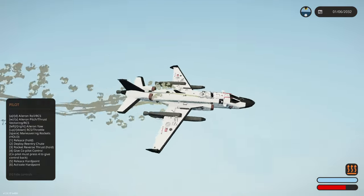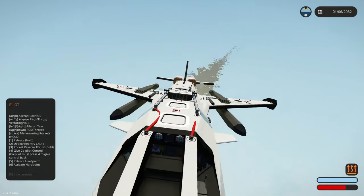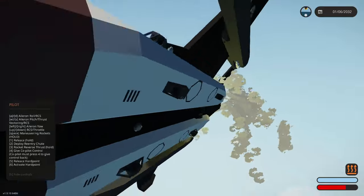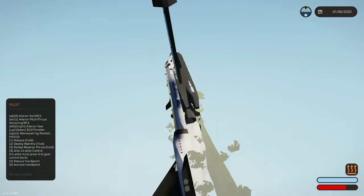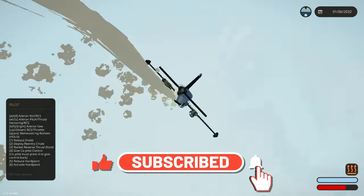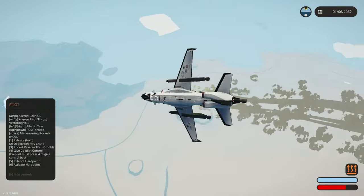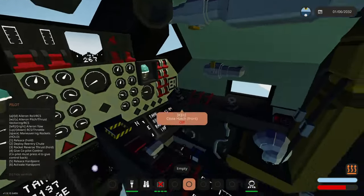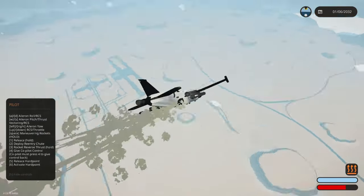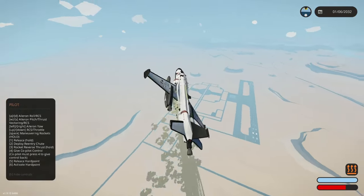I'll leave a link down below so you guys can check this out — Avionic Hawk Space Shuttle, really nicely done. My favorite part is probably these little decals here — those are really cool. Nice build, very nice build. Check this out — link down below. If you want to see more of these builds, throw a like on this video and subscribe if you haven't already. Overall really nice build — I'm not sure how the fans work; I feel like I've missed some stuff. If you guys figure out more about this build, let me know in the comments.